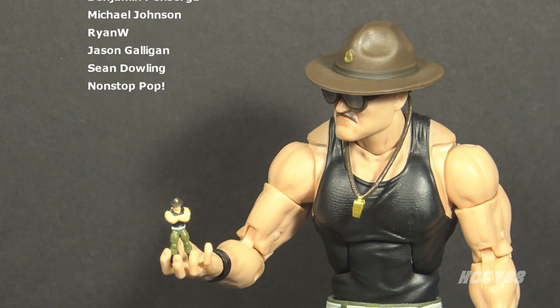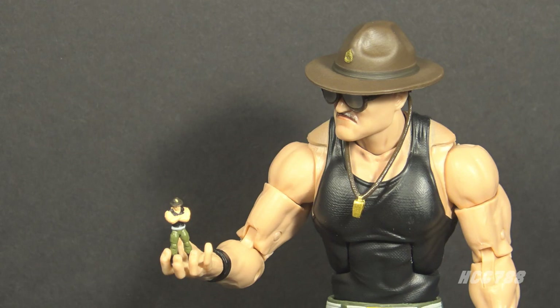Thank you for watching. I'll be back with more G.I. Joe, and until then, remember: only G.I. Joe is G.I. Joe.